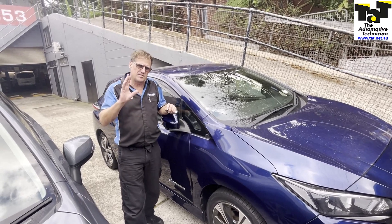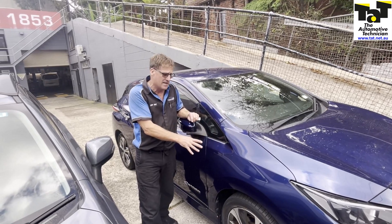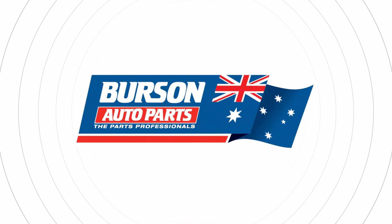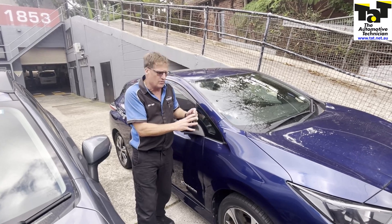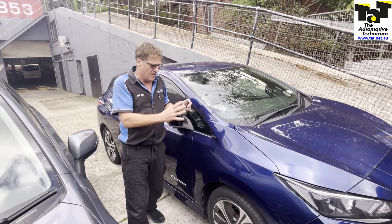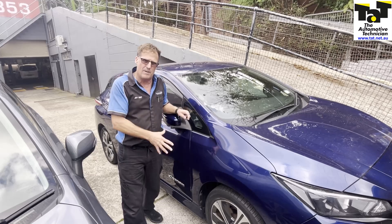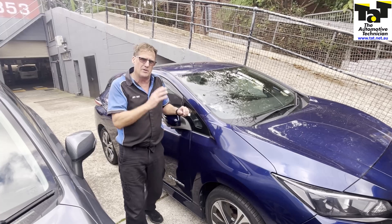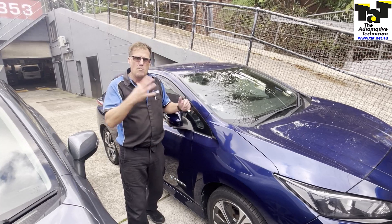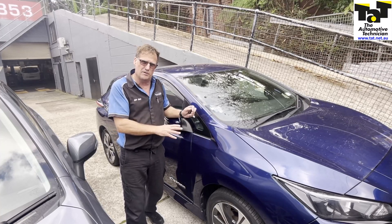Hi guys, Jeff here from TAP. Just want to start walking through a repair process we're doing on this Nissan LEAF. It's a 2017 electric Nissan LEAF, and it's got an insulation fault code coming up — a fault code relating to high voltage leaking to the chassis of the vehicle. So that's what it's in for. We've got to diagnose it. I hope you enjoy the journey.